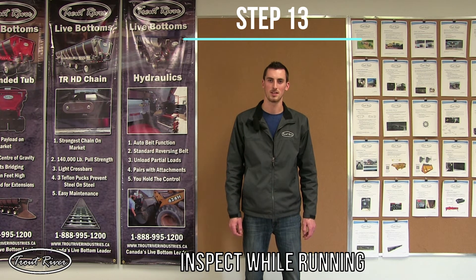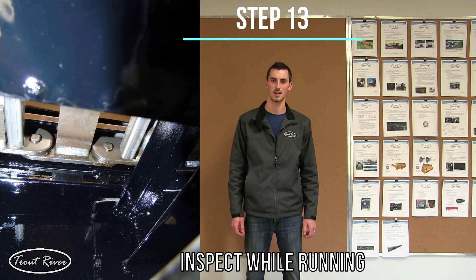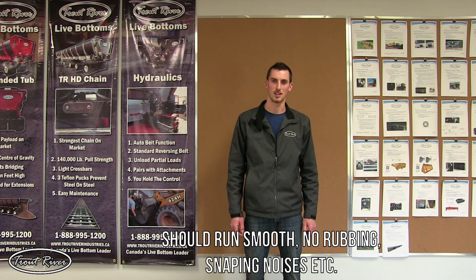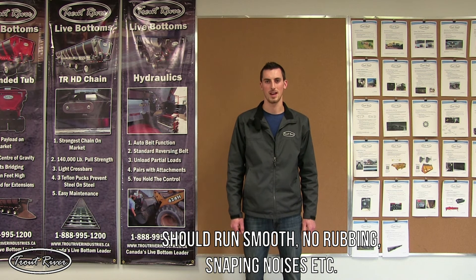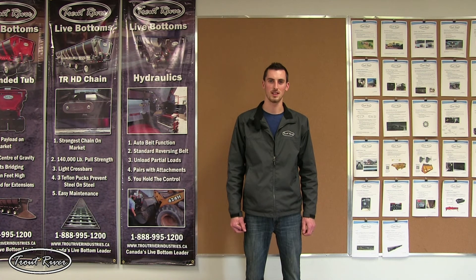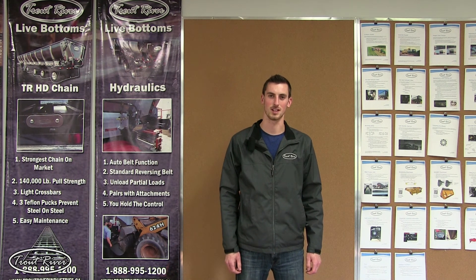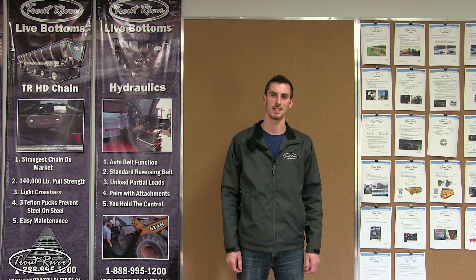The final step is to take your flashlight, go under the trailer, and watch the chain run on the chain rails. Be sure that it is centered and there is no rubbing or anything happening that shouldn't happen. Once this step is done, your conveyor install is complete. I'd like to thank each of you for joining me for this video — I hope it was helpful. If you have any questions or comments, don't be scared to contact me; my contact information is at the end of this video.